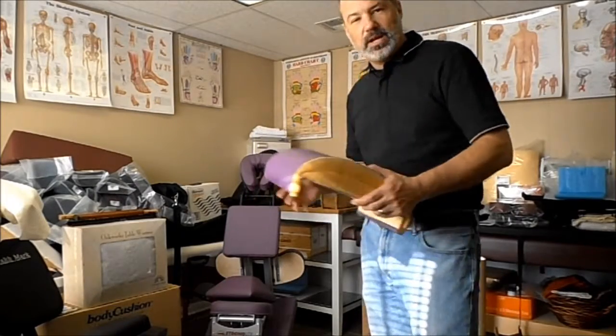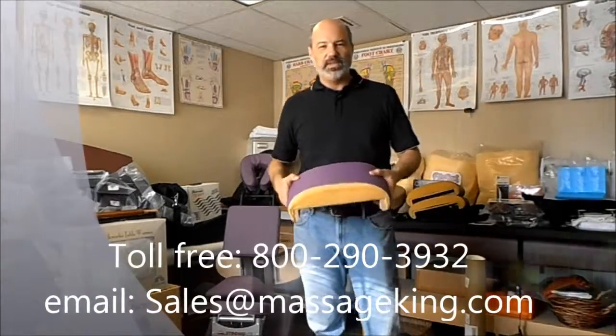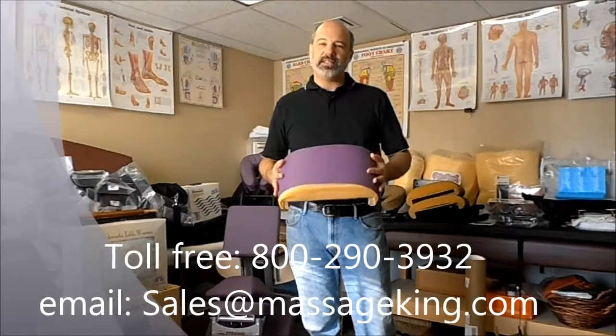Again, this is Ryan at MassageKing.com. If you have any questions, give us a call. We're always testing products and getting them in. After 15 years, we've answered lots of questions. Give us a call: 800-290-3932. Or you can email us at sales@MassageKing.com. Have a great day.